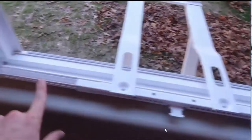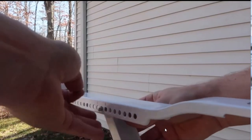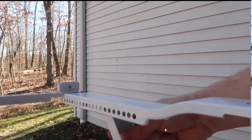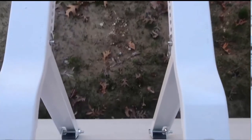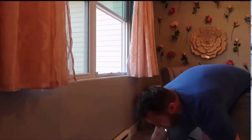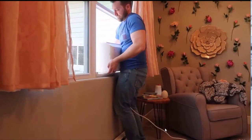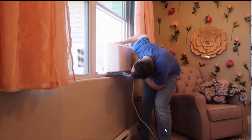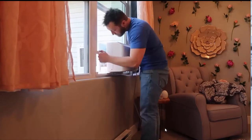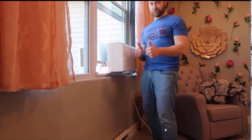The nice thing is that a single person can easily carry them from the porch to wherever you want to install them. They are not super heavy — I got mine upstairs just fine. The installation is also very simple. You don't need anything extra; the package comes with the top bracket and the side panels. If you want to buy a support bracket you could, but it is not a heavy unit so it's not necessary.